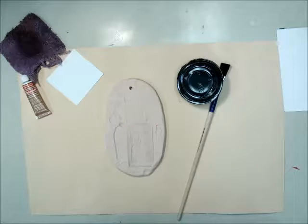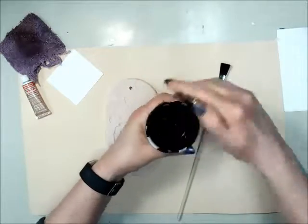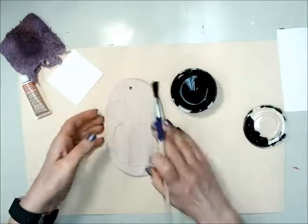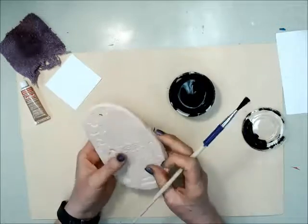To paint your Egyptian cartouche plaque, you'll need black paint, a paintbrush, a marker mat so you don't get black paint on the table, and of course your project.